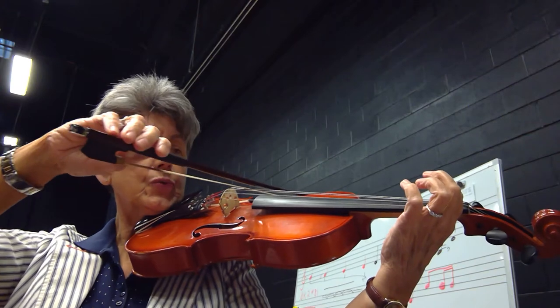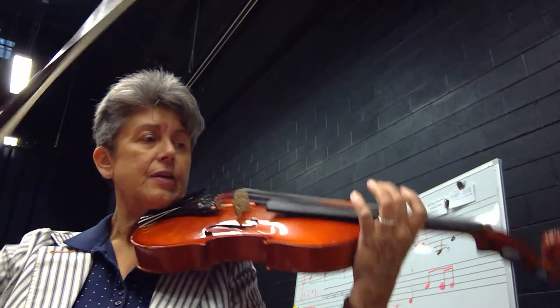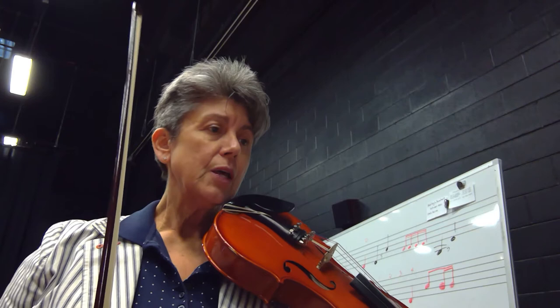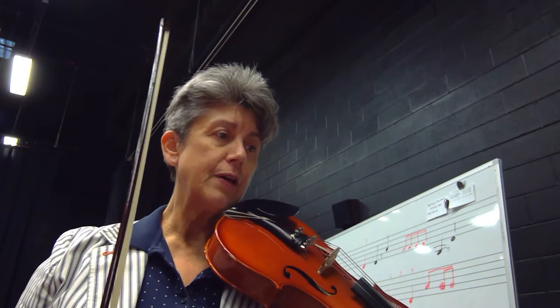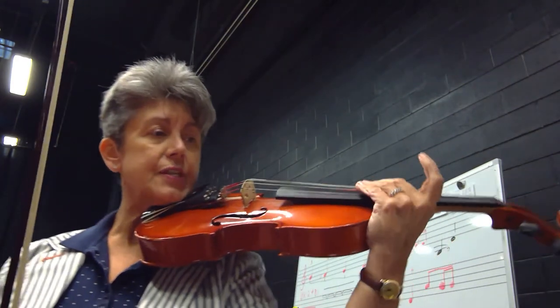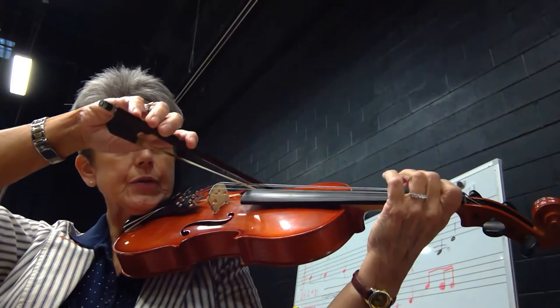One, two, three, four, tie. Please remember to read the orange box: an arpeggio is a chord whose pitches are played one at a time. Your first arpeggio uses the first, third, fifth, and eighth steps from the C major scale. Here's your C scale and arpeggio. One, two, three, four.